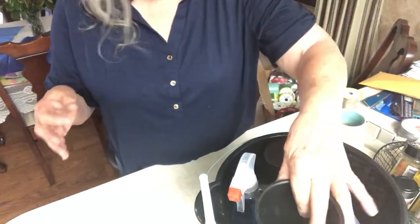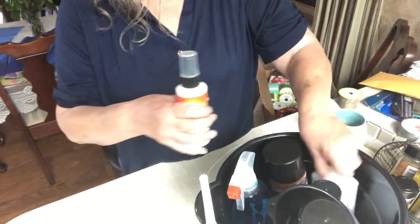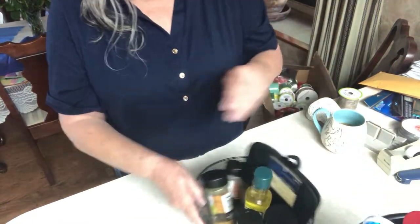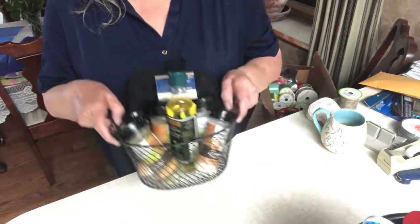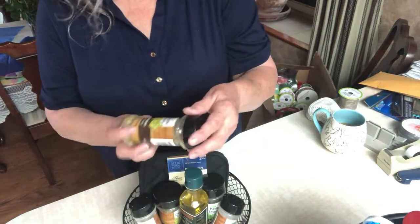I'll be wrapping these and showing you what a beautiful presentation they make at the end of this video. The second one is for your guy who likes to cook — your dad, your husband, your boyfriend. In it I've got different spices.